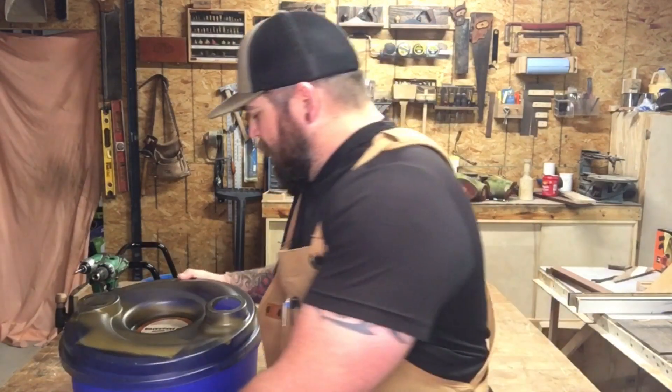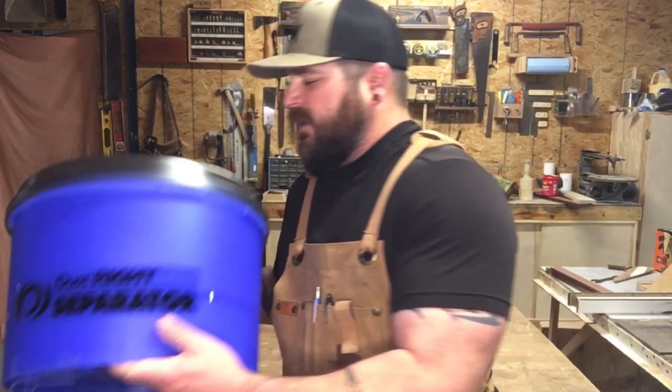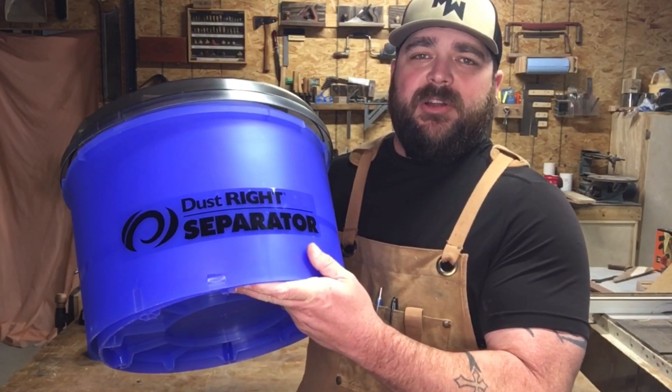Hey, what's up y'all? It's TJ with Fake It or Make It. In today's video, I'm going to be upgrading my regular old Waltz Shop-Vac with a Dust-Rite separator.